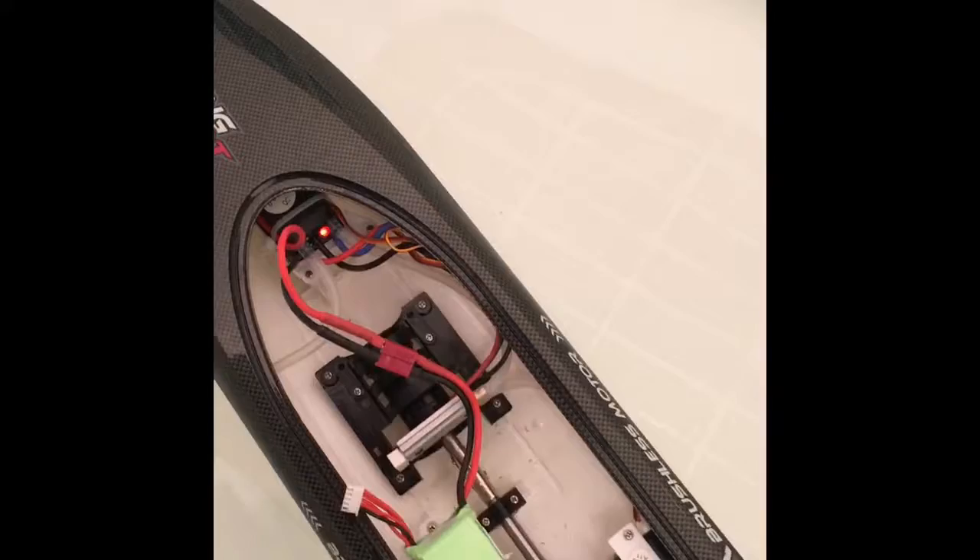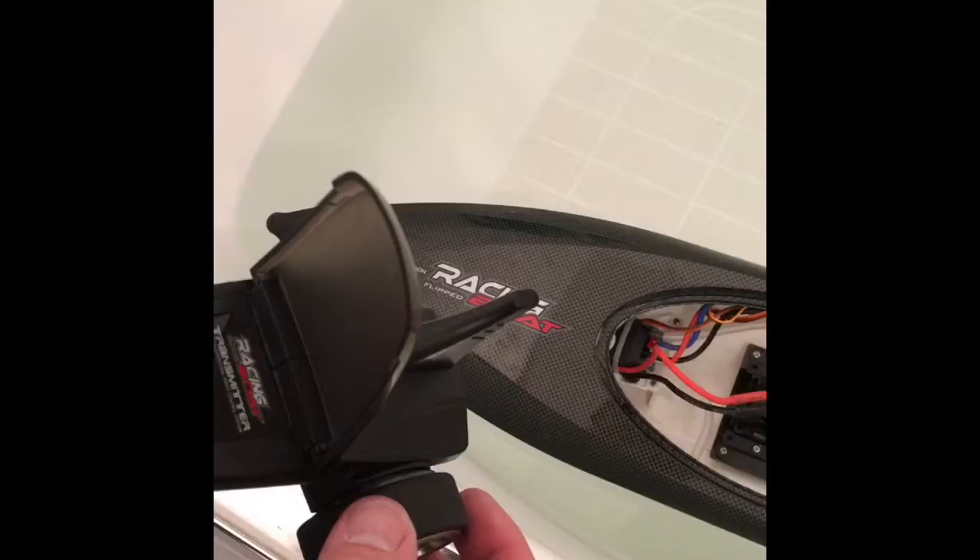Okay, try again, plugging it in. No movement.